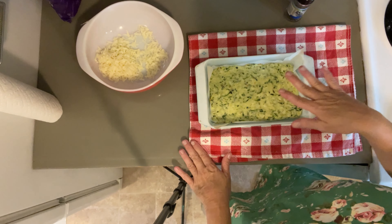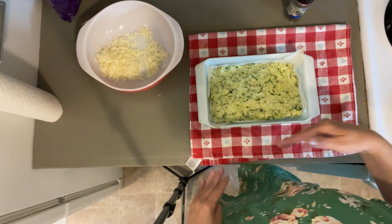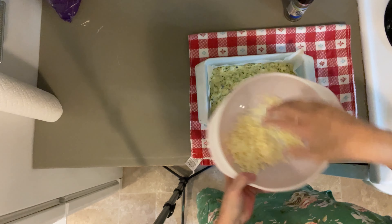Well now here we are fresh out of the oven and we're going to put the rest of the cheese on top of this.